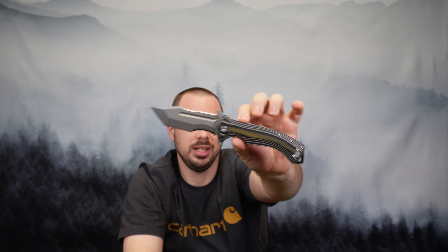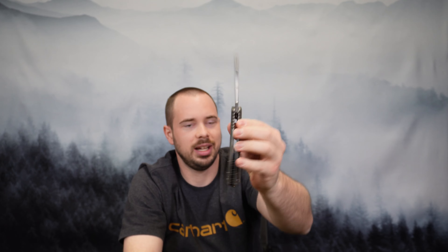It's got the semi-serrated Tanto style blade with a G10 handle, and it fits really well. It's just over half a pound in weight, so it's definitely a heavy knife, but it is built — to me, this is a top shelf knife.